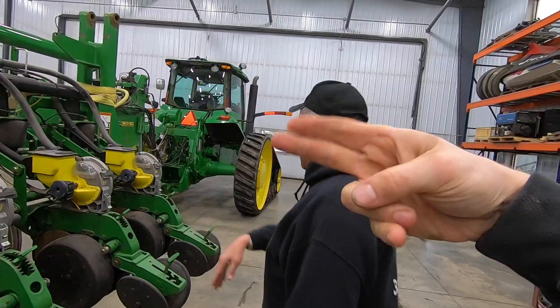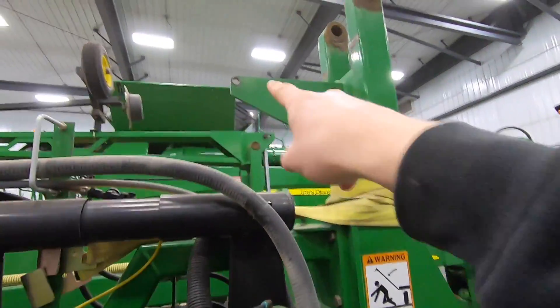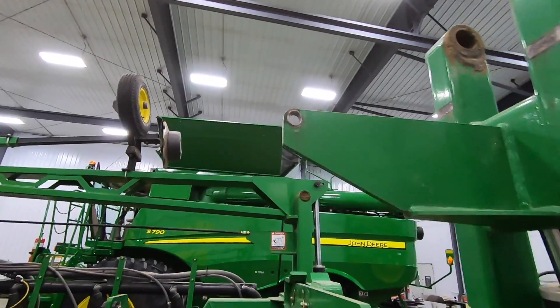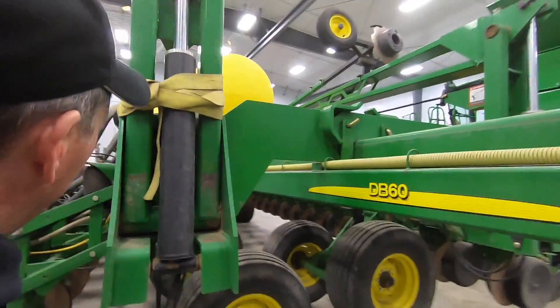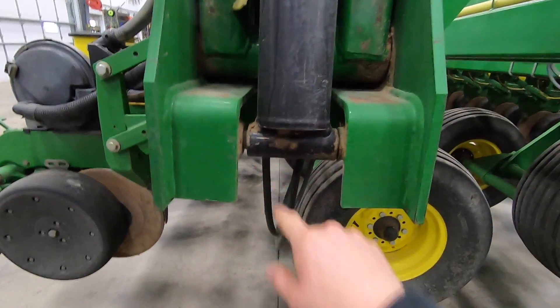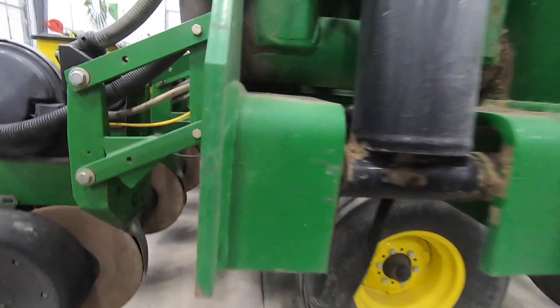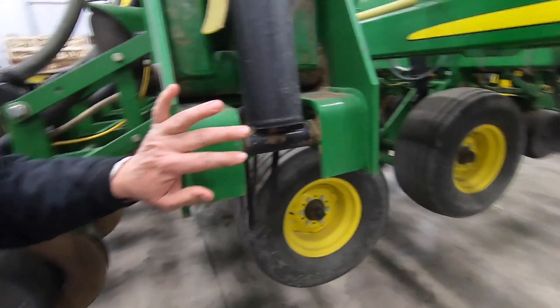Look at that — the hole is almost worn through where the marker was. We're gonna have to do some fixing. I'd be amazed if something else isn't wrecked given the way that marker looked. It's so gappy there. I think we bent this — look at that pin, it's supposed to be flush.